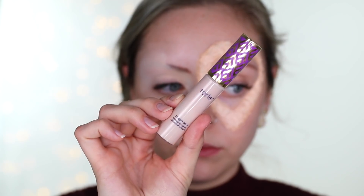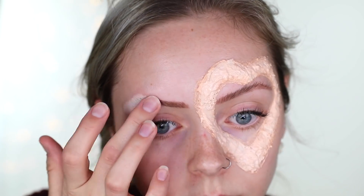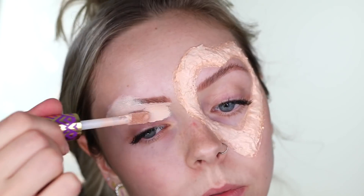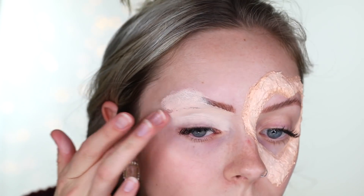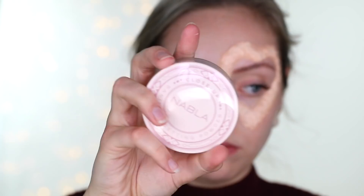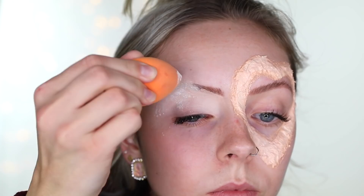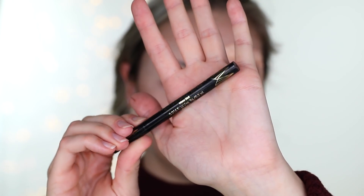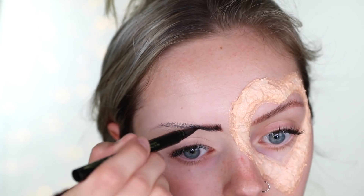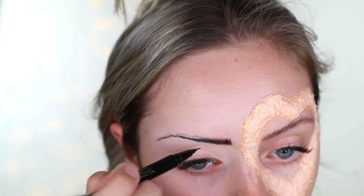While I'm waiting for that latex to dry — it's going to take a minute because I layered two layers on top of each other — I'm taking the Tarte Shape Tape concealer in Fair Beige and putting that over my eyebrows and on my eyelids as a base for the eyeshadow. I'm really packing on that concealer to hide my eyebrows as best I can, then taking the Nabla Cosmetics close-up translucent loose powder and packing that on so the concealer doesn't move. Then I'm taking the Stila Stay All Day eyeliner with the micro tip as my eyebrow pencil — I want my eyebrows to be black, so liquid eyeliner is best for that.